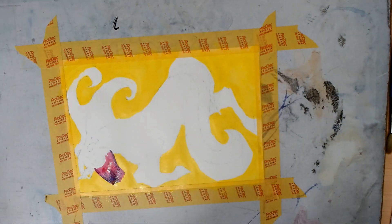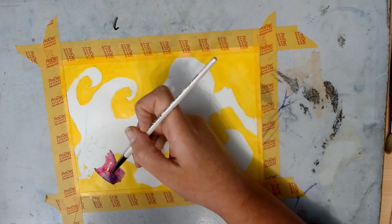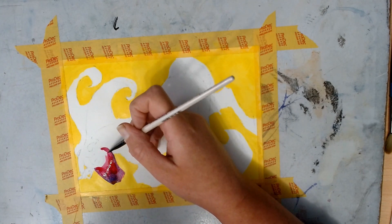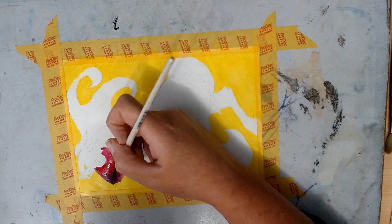Maybe I'll try to film during the day where there's not direct light. Anyway, I decided to add a bit of that blue to give it a bit of shading, and they did blend okay.